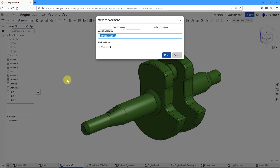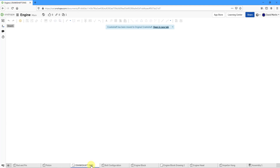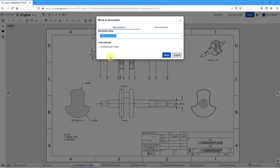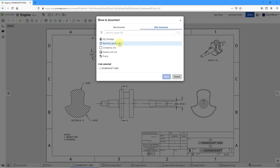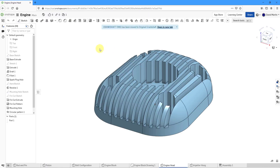I right-clicked on the tab and then choose Move. Here we can create a new document. I'm going to call this my original crankshaft. Then choose Move. Let's go to the drawing for that as well, and I'm going to move this to a document. Let's choose Other Documents and then go to this one and choose Move. Now I no longer have the crankshaft in here.